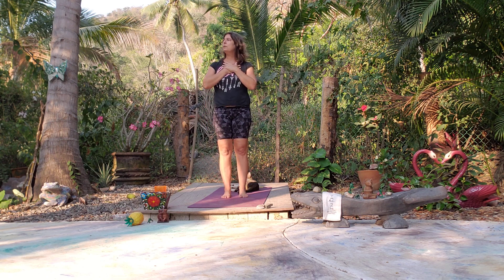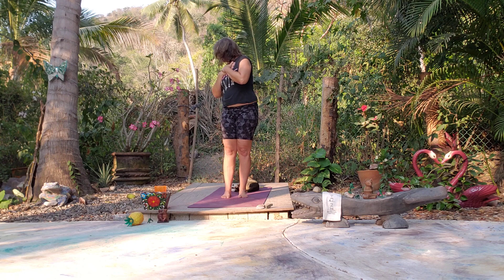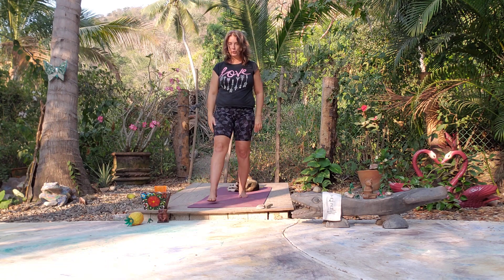Bring one hand over your heart space and the other hand over that, just to get centered, doing our best. Let's take two more nice deep inhales. Then go ahead and find a Warrior Two — right foot forward, left foot back.